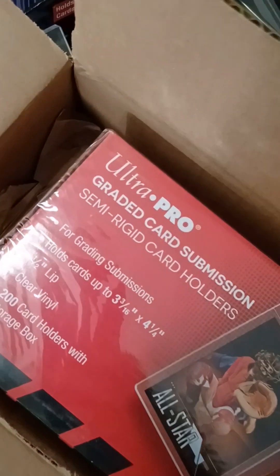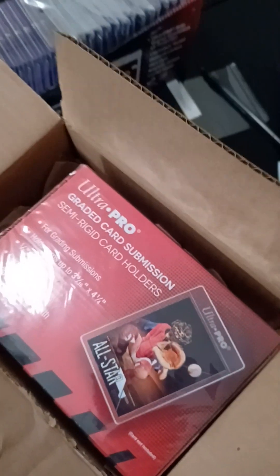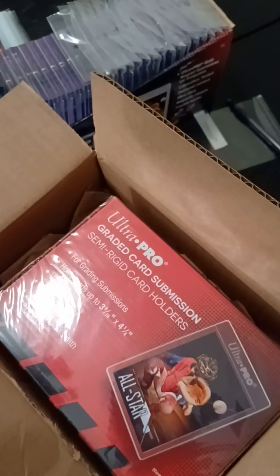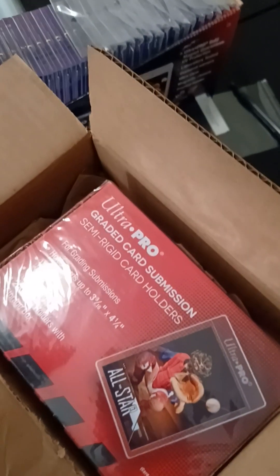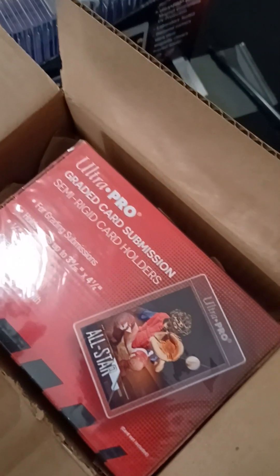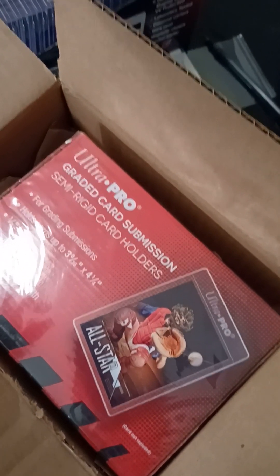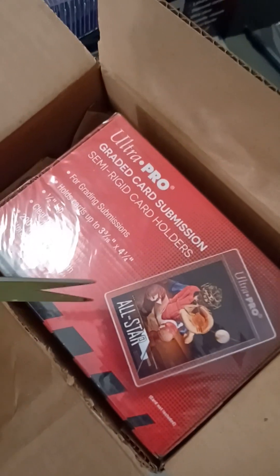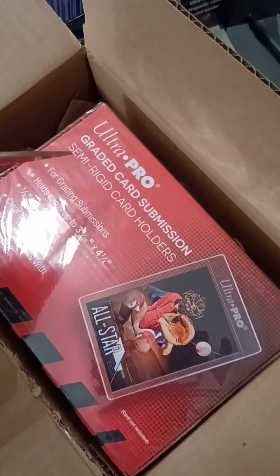These are not made for 180-point. I'd probably use 180-point top loaders for both 130 and 180, because if you put a 130-point card in a 130-point top loader it's a really snug fit and I'm afraid they won't be able to get it out. They're professionals, so they probably could get it out at SGC, but I'm just worried. So I'd probably put it in a 180-point top loader. But if it's a 100-point or 75-point card, I'm going to put them in these semi-rigid card holders.